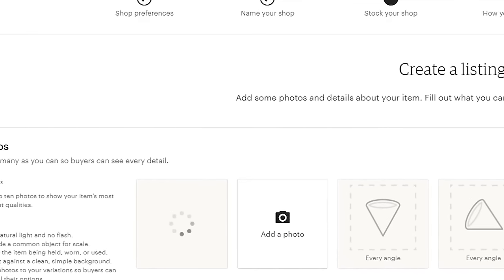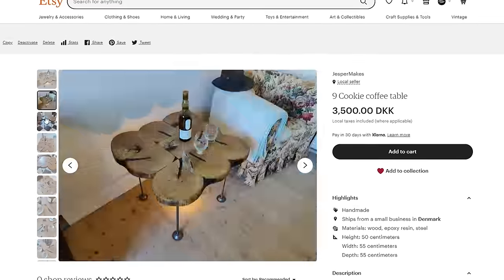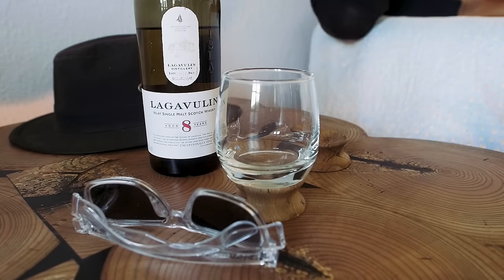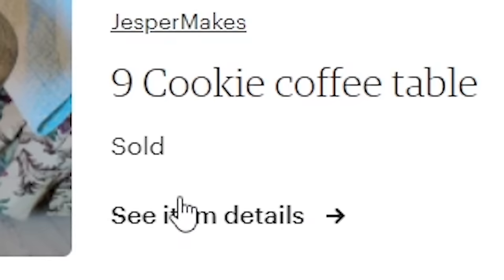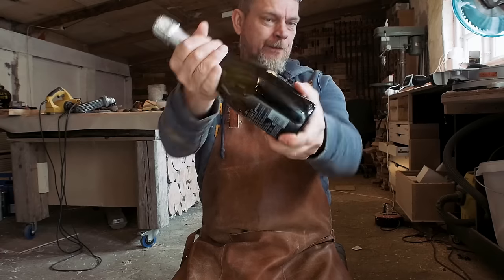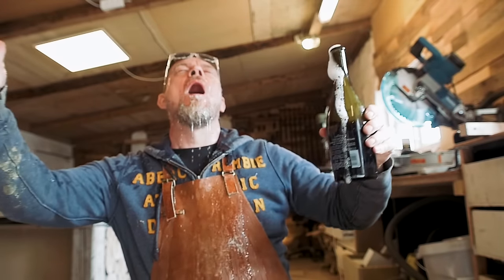I'm really excited to open my shop at Etsy and put this table up for sale. Before I know it, my shop is open and my first item is listed. Now it's time to relax and enjoy the table a little before it may be gone to somebody else. The next day, I'm checking in on Etsy and it says I'm out of stock. Us people from the north are very humble and we don't show our emotions. So I'll just tell you — I'm really excited about this. I made something with my hands that somebody else bought for their house. I can't wait to tell my mother about this.